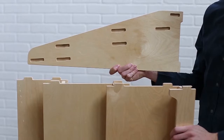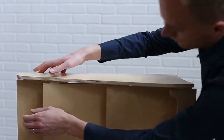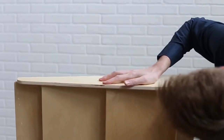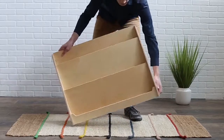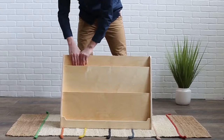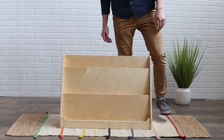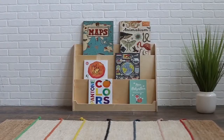Finally, take the other side panel and set it on top with slots facing down. Guide each of the tabs into their proper slots. This may be easier with another adult's help to keep things in place. Push down on the side panel. Carefully tilt the entire assembly onto its feet. Push down on each back panel to lock everything in place. Congratulations! You've just assembled your LexiCo book display shelf.